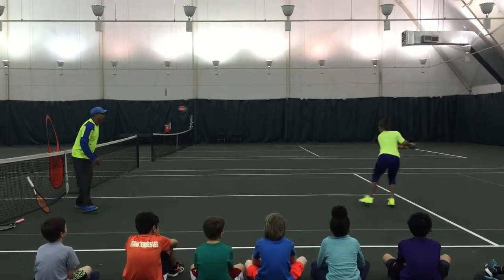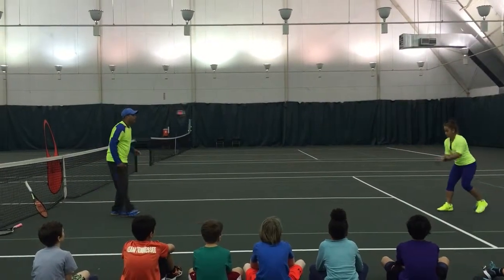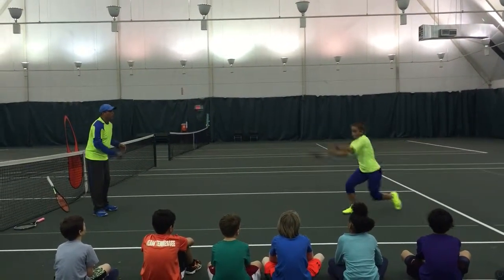Go on back. Switch in, pivot in, good. Back, back, back. Again, again, right there. Turn out, down, good.